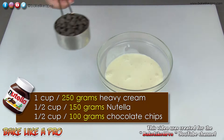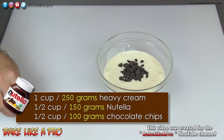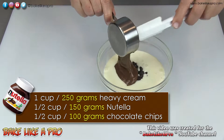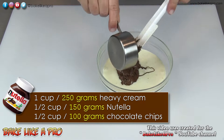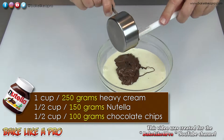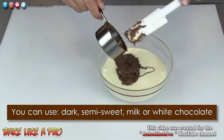To that I'm going to add in all of the chocolate chips and then all of our beautiful Nutella. What will happen is that hot cream is going to melt all of the Nutella and all of our chocolate chips. I am using semi-sweet chocolate chips in this recipe, but you can use anything that you like.